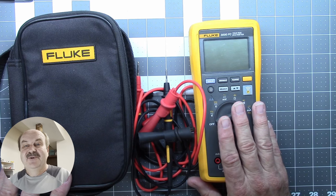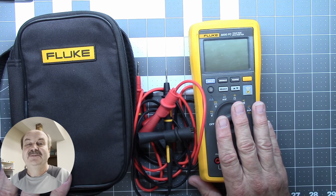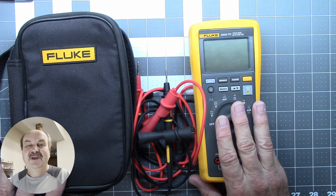As always, thanks for watching. I'm Tom, WA2IVD, and this is Ham Radio A to Z.